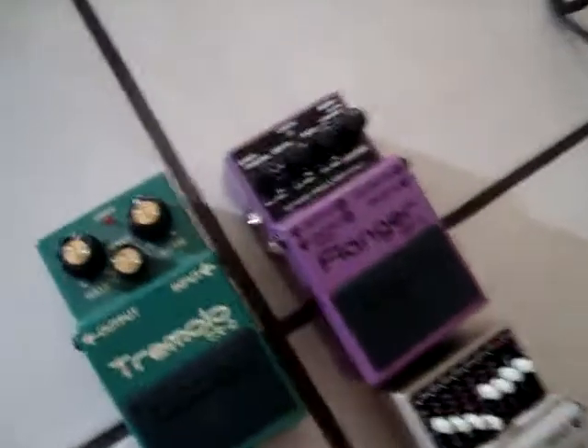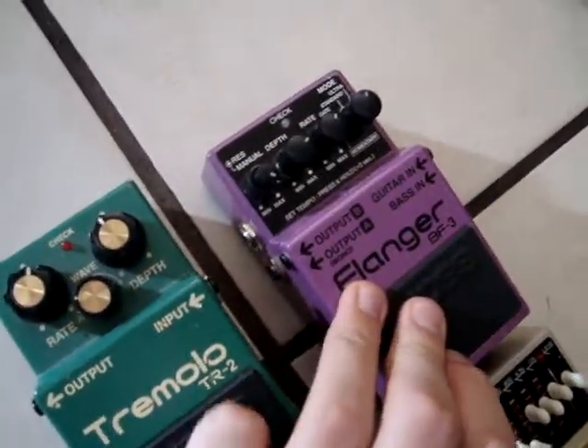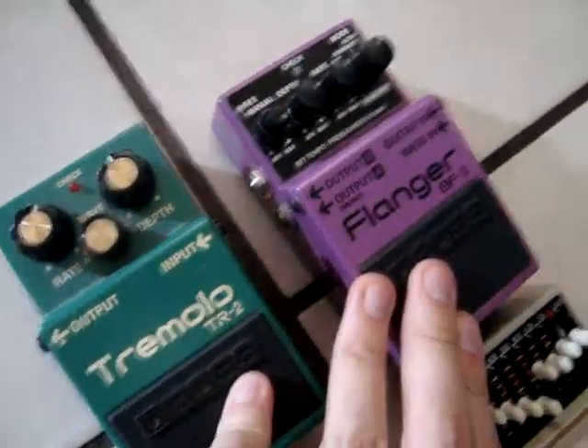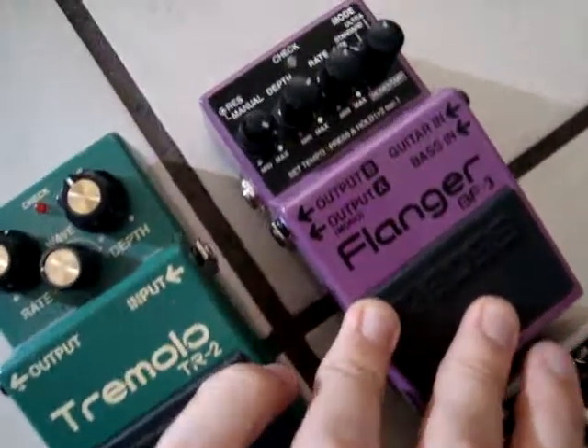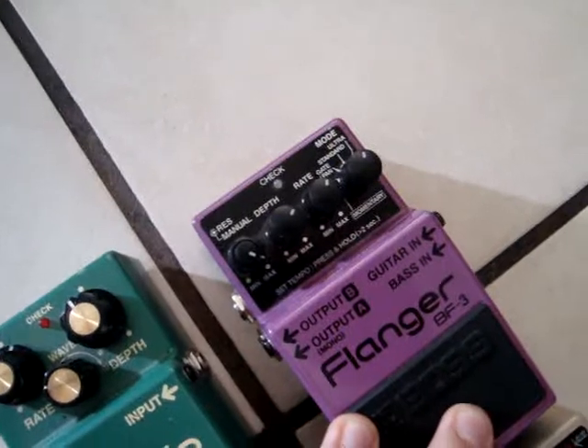Over here on the side I've got the equalizer again, the BF3 Flanger, and then the TR2 Tremolo. I don't use the BF3 because I've found the sound that I want on the BF2, and I can't seem to find it on the BF3.